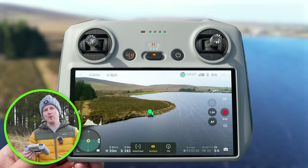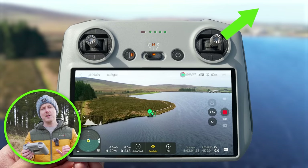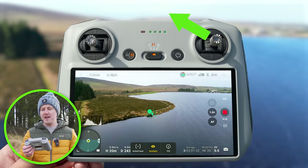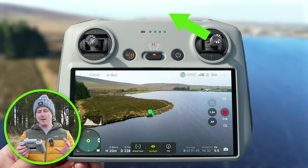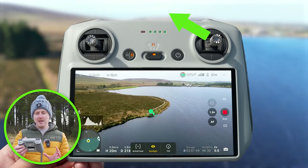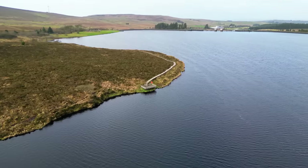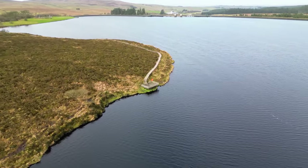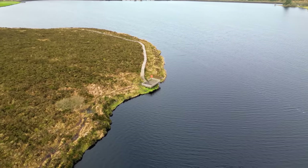To do a push forward orbit, move the right joystick up and to the right for a push forward orbit to the right, or up and to the left for a push forward orbit to the left. Pushing the joystick up and to the left, you can see the drone starts to push forward and close in on the point of interest while also orbiting around it. This is great for starting with a wide clip of your surroundings and then pushing in close to your point of interest.